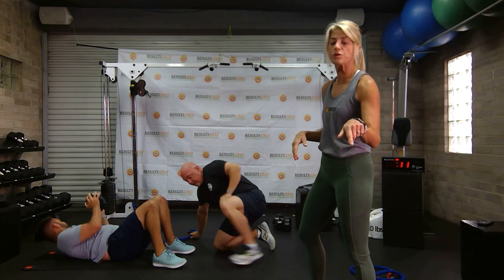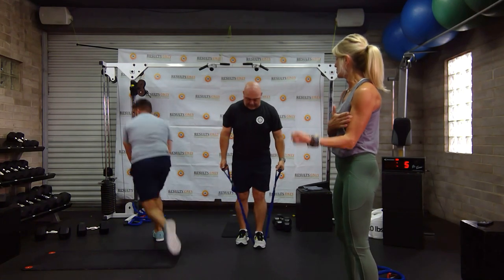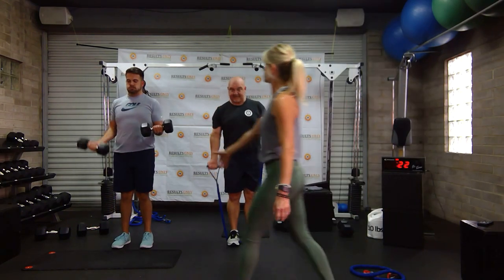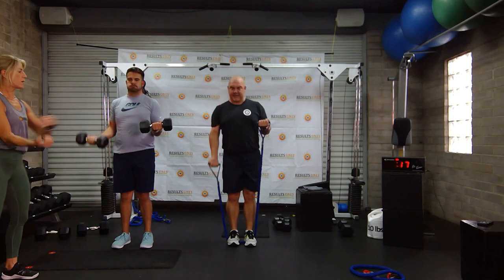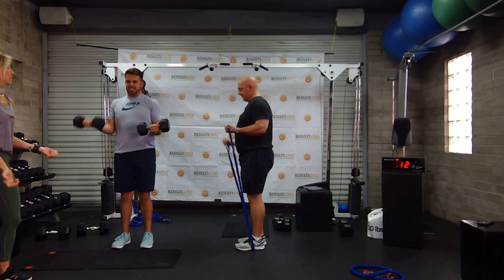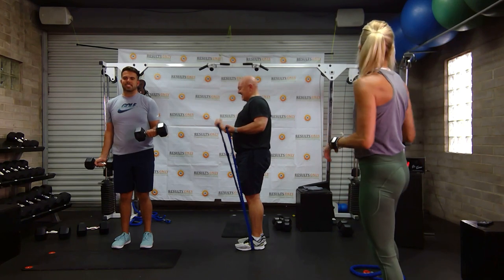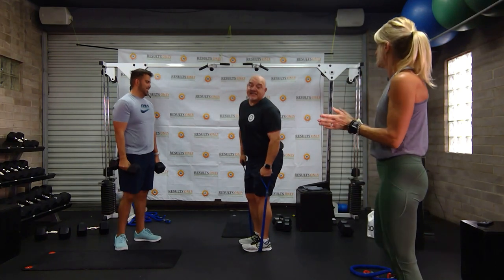We are going to do a bicep curl iso hold — one arm is going to be engaged actively as you hold it, the other arm is going to be working. Getting ready in two — here we go. Make sure as you're holding you're protecting your wrist — don't let your wrist move. Hold that arm nice against the torso of your body. Your elbows are not flaring out. Keep breathing, back nice and straight. Then we'll go to the other side. Three, two, one. Nice work.